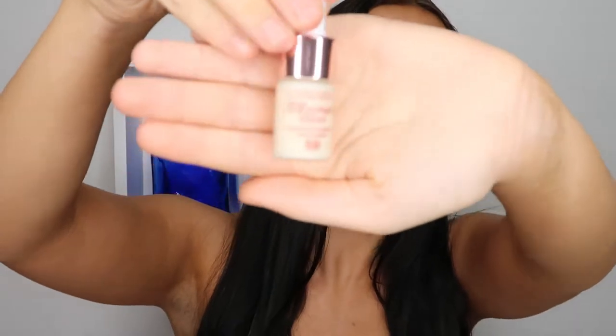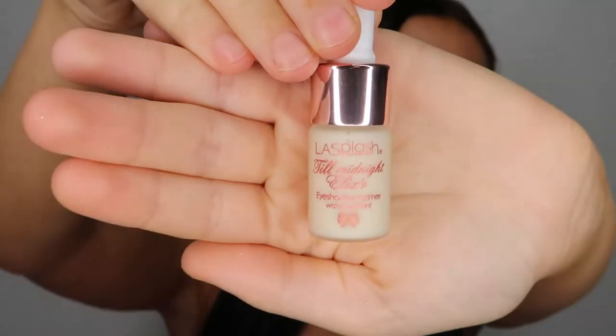Taking my eyeshadow primer, the Last Flash Till Midnight Elixir, and I'm just spreading that evenly over my lids.